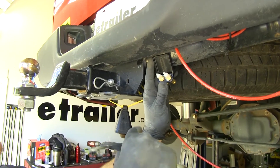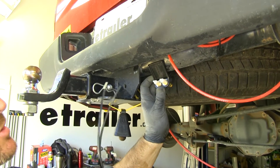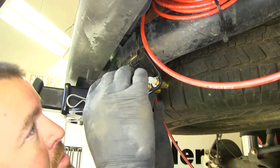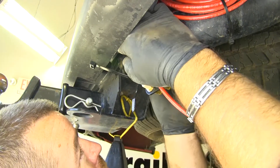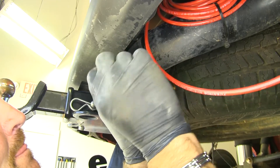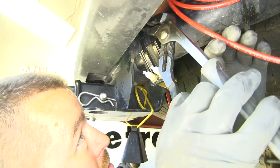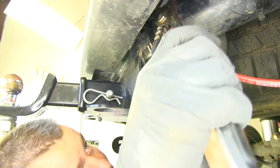Next, find a place to mount this — normally it's on the hitch. If you don't have a hitch, you can mount the valves up on the bumper. Your kit comes with two large zip ties in the pack, and that's what you'll use to install it. You can use channel locks or a pair of pliers to tighten the zip ties.